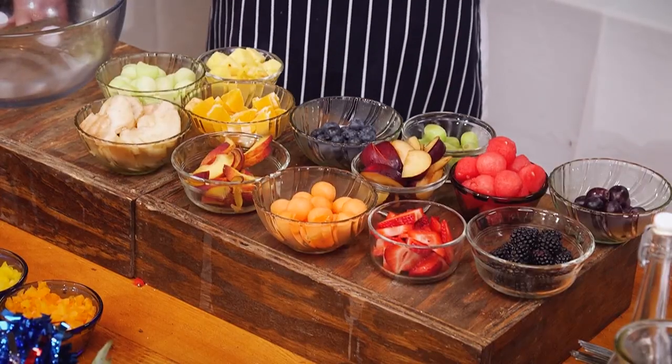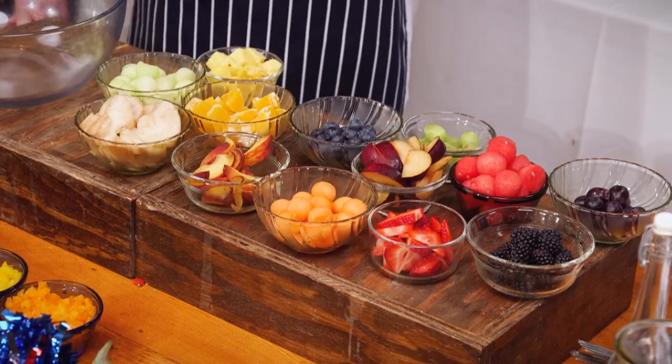Anyway, y'all, 4th of July is next Thursday, and we have a well-rounded, delicious, nutritious — carb, protein, vitamin, mineral — dish for you.